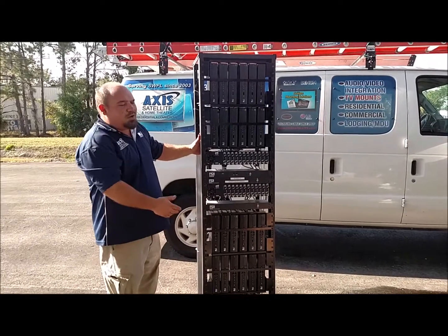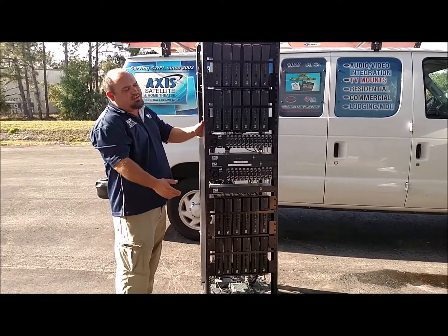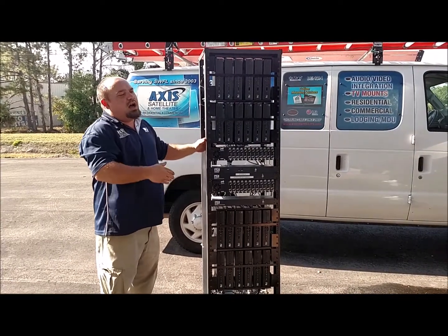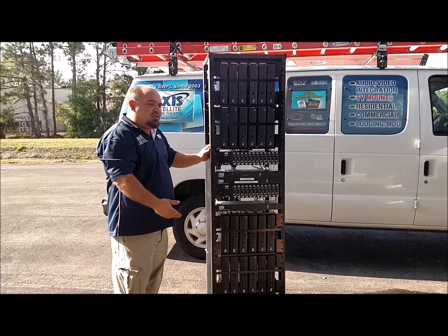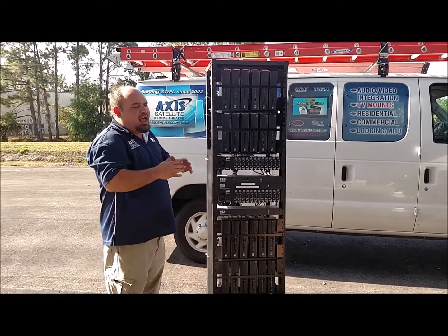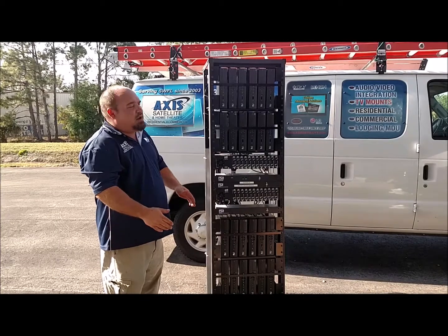These racks come available in pretty much any size that you want. Basic ones are 12-channel, 24-channel, there's a 36-channel. You can get any size rack that you want, depending on how many television stations you want.